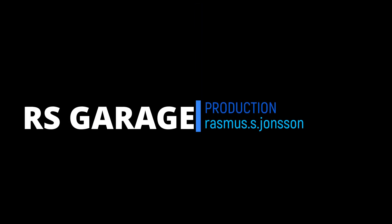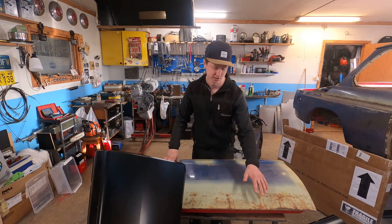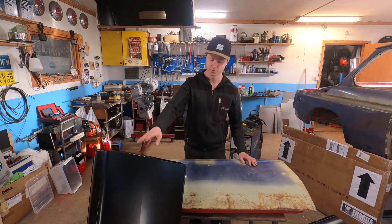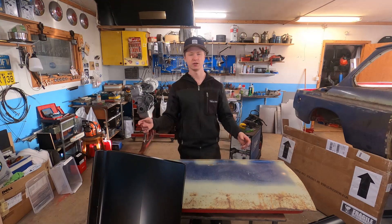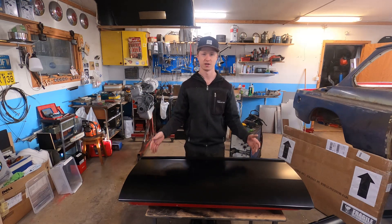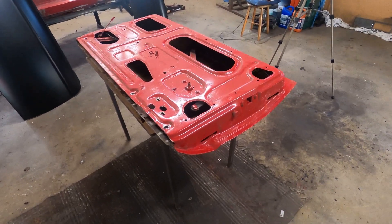As we can see down here, we have some old bad rust repair that has started to rust even though the door hasn't been fitted to a car. To avoid this happening in the future, we will fit a pre-made panel. This panel comes from MVP Vintage Car Parts — the link to their website will be in the description. I will now get started because I can't wait to get these new door skins onto the doors.